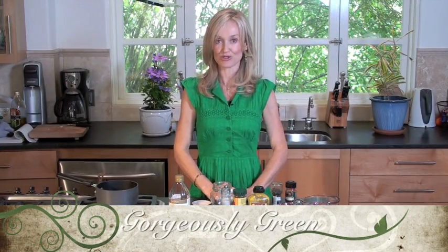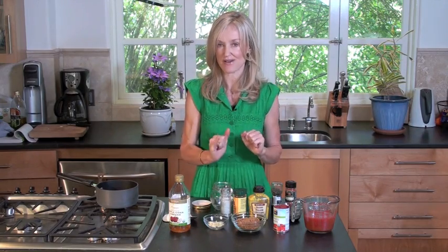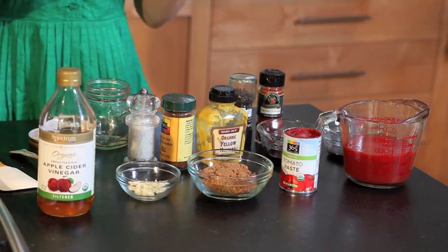Hi, I'm Sophie Iuliano from Gorgeously Green, and I'm showing you today how to do it yourself and do it gorgeously with recipes from my new book, Do It Gorgeously. So today, I'm going to show you how to make a spicy barbecue sauce that is as good, if not better, than anything you could find in a gourmet food store, and it will be much less expensive, and it's very easy to make too. Here are the ingredients you need, and this is how to do it.